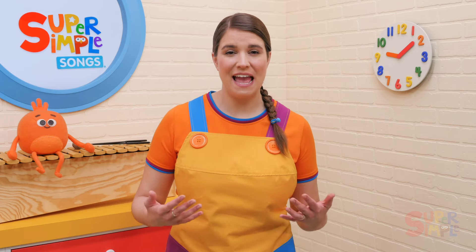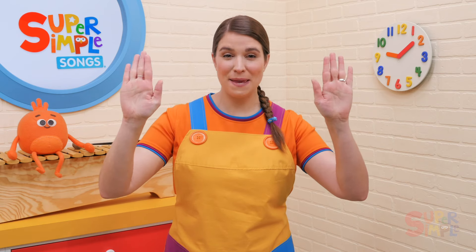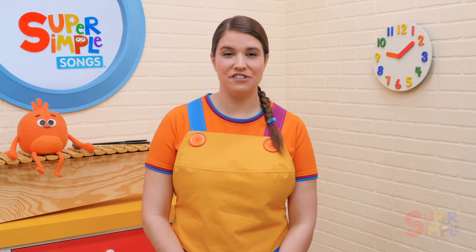That was Rock Scissors Paper. Before singing the song, demonstrate the three hand gestures: rock, scissors, and paper. Practice by calling out the different gestures and checking that the children are making the correct one.